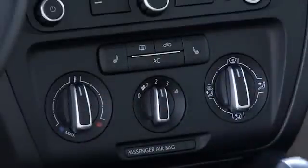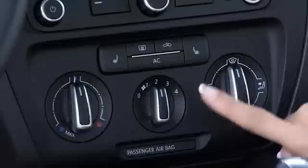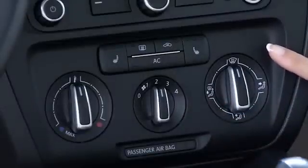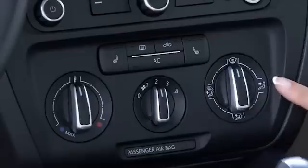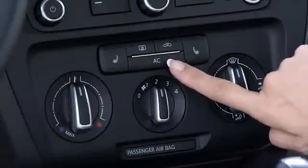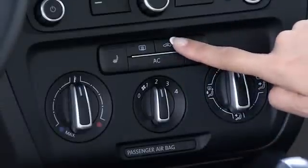The heating and cooling system on the Jetta is pretty easy to understand and it's designed to be simple to use without taking your eyes off the road. There are three knobs for the basic controls. This one is for heating or cooling and is continuously variable so you can get the exact temperature that you want. This one is for fan speed with four speed settings, and this one is for where you want the air to go — floor vents, panel vents, or defroster vents, or a combination of those. This button turns on your air conditioning and this one recirculates the air in the cabin.